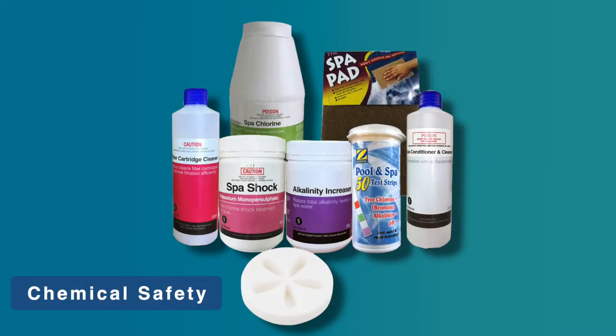Chemical safety: always follow the safety, storage, and usage instructions on the chemical label.